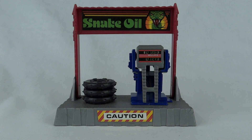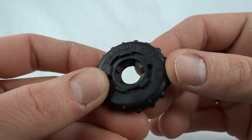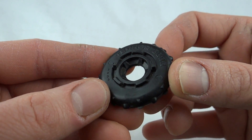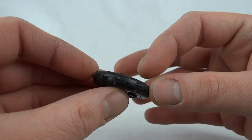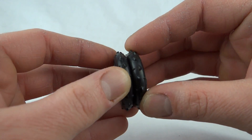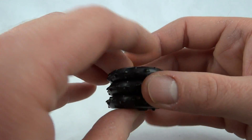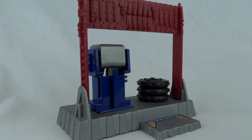This is the Pit Stop Catapult set. As you can see it's got a fuel pump, three tires, and a sign. These tires are all separate and they're made of rubber — instead of Goodyear we've got Terror 2000. They've got little notches on them so if you alternate the notches they'll sit together flush, which is handy when you're stacking them. These are also going to be the ammo for the launcher.